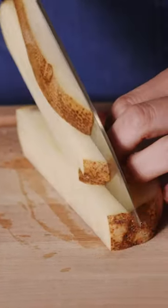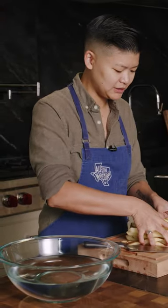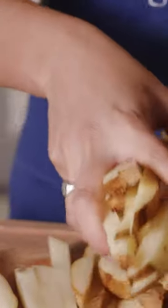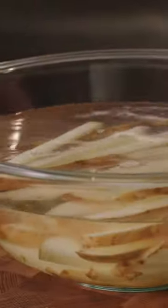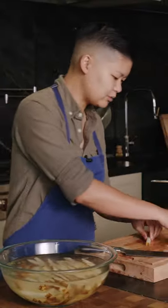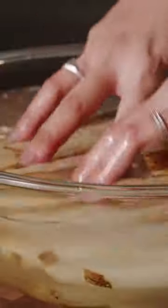Once you've got your fries nice and evenly cut, the most important thing is to get them soaking. This is going to help leach out some of the initial starch and give you a really nice even fry on them. So we'll just throw them into water — room temperature, cold water, it doesn't really matter. All that matters is that you're getting them to start soaking and push some of that starch out.